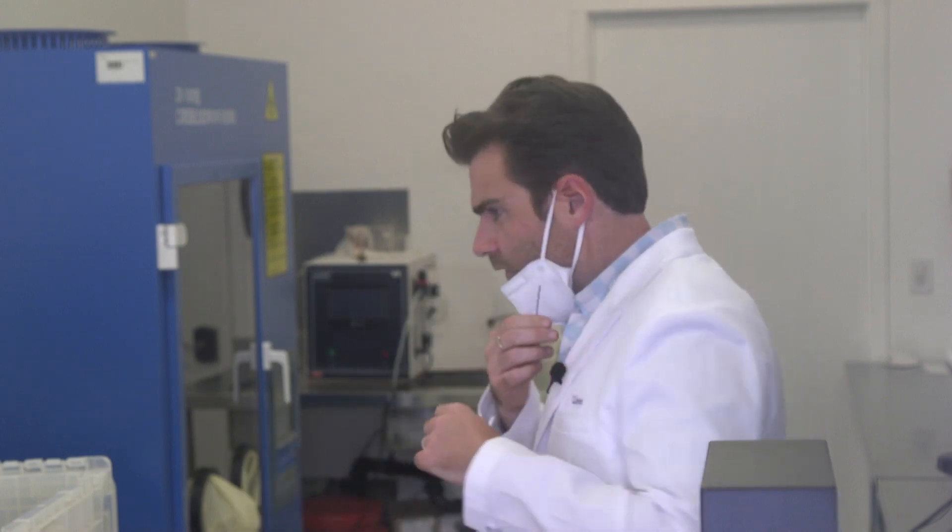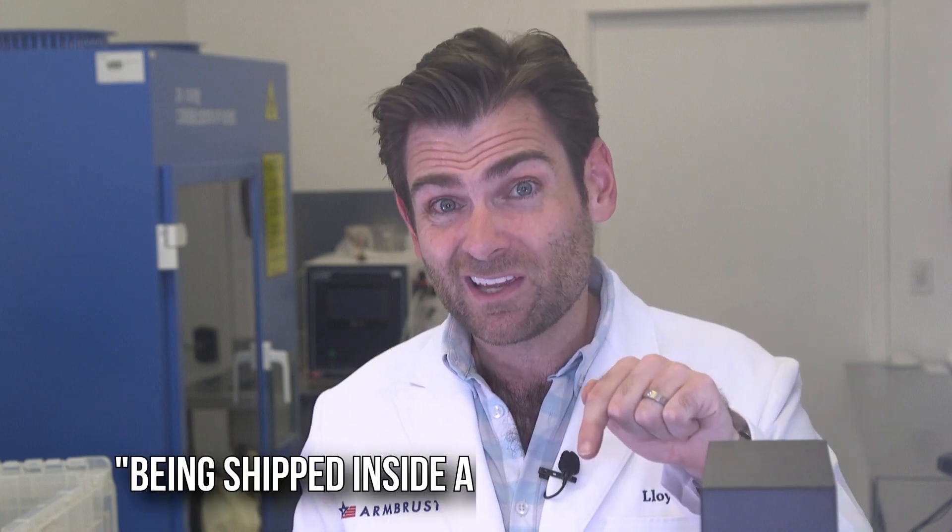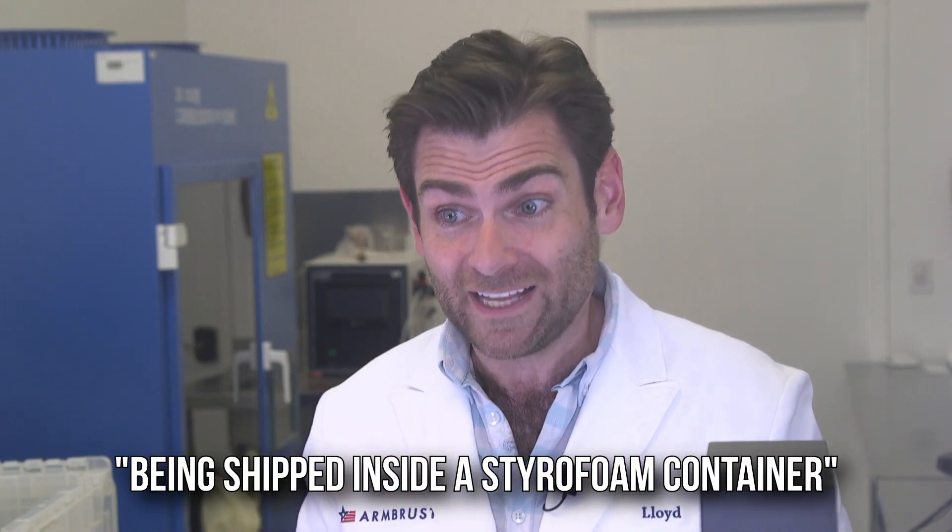The earloops are a little tight — whoa, whoa, whoa, okay. Oh man, you know what this smells like? This smells like being shipped inside a styrofoam container — like if I was to be encased like Han Solo but in styrofoam, that's what it smells like. That's a trip. I think it must be the nose foam and the glue on it because it's really well put together.